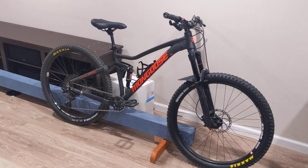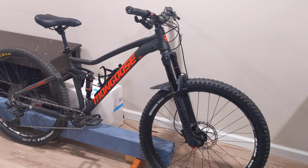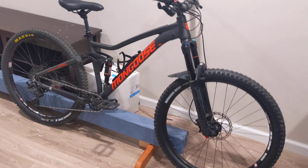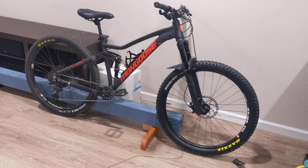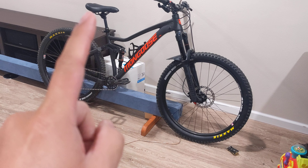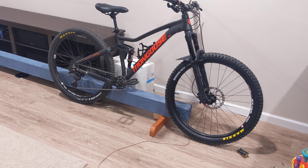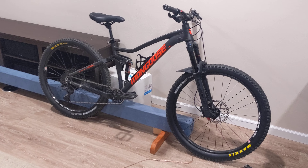What's up YouTube — this is on the Mongoose Ledge X2. I'll be talking about some modifications I've done. Basically the only things left that are stock would be the frame, the headset, and the crank, and that's about it.